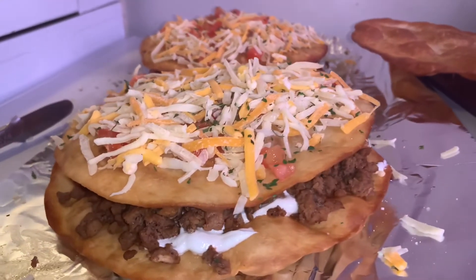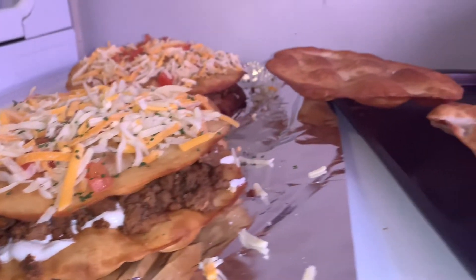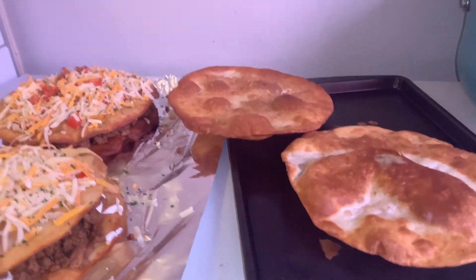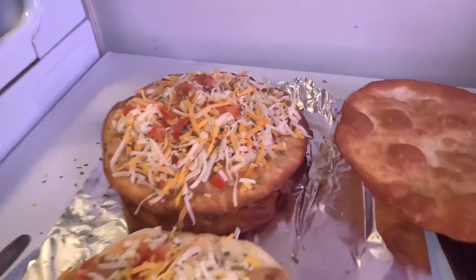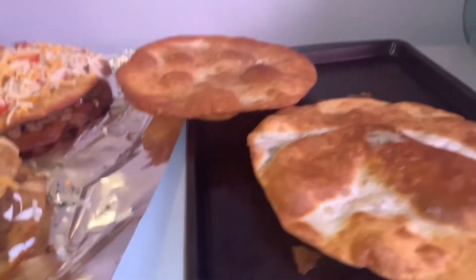Check this out, man. This is Mexican pizza. I was trying to get y'all in the beginning, but my phone was dead. But I got y'all right here. I got the fried tortillas — I fried them up for like two minutes in the grease.